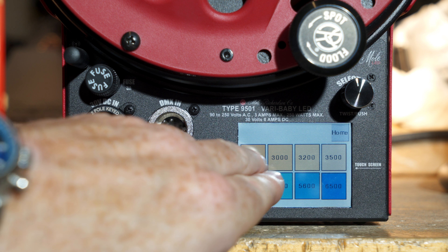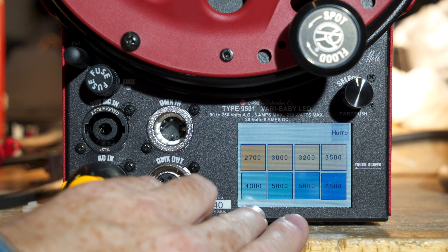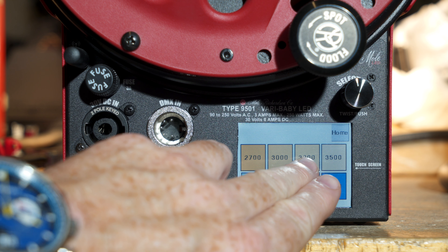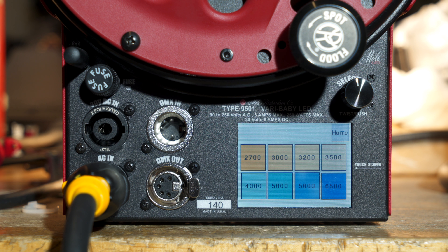All these colors here, on the true color screen we call it, are all balanced to the black body curve. So you have 2700, 3000, 3200, 4000, and so on.